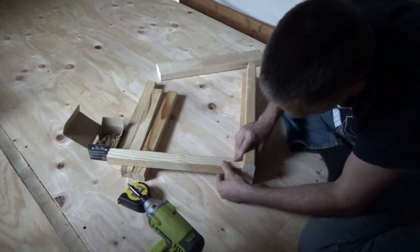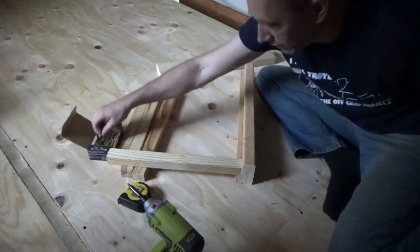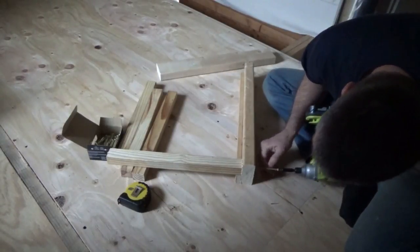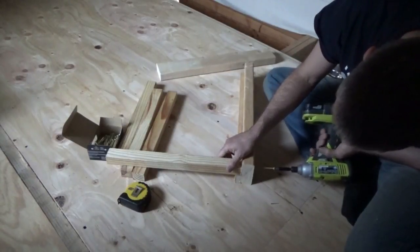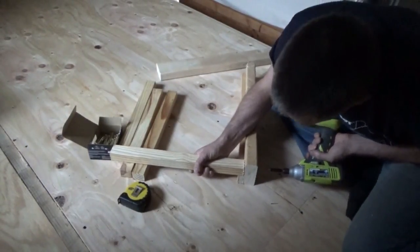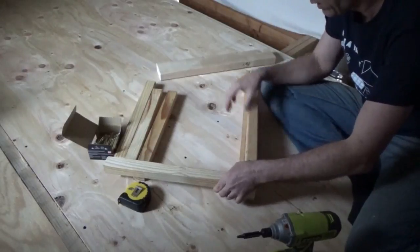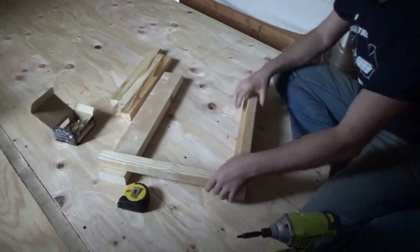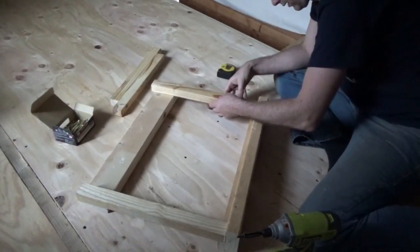I was gonna have really neat corner posts and have everything really fancy and precise, but it just isn't working — it's too complicated. So I'm just gonna put this together. The two ends are the easy spot because they just go on the ends.